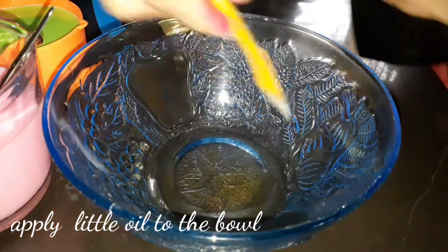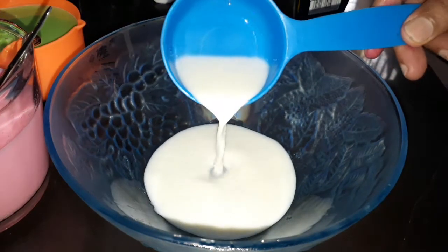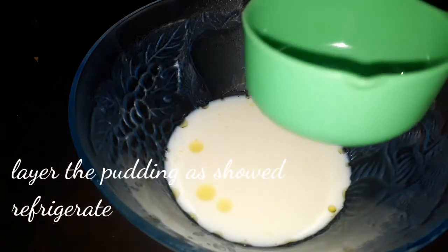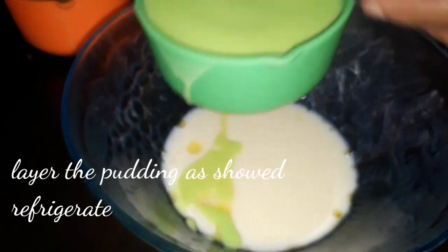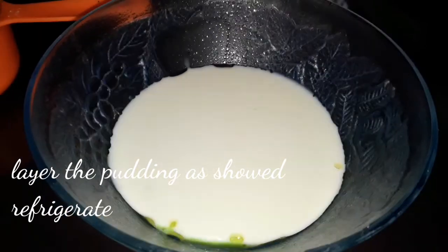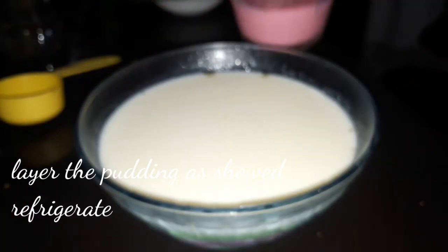We will grease the oil and put it in the fridge. We will set it in the fridge and let it chill. Let's take it out once ready.